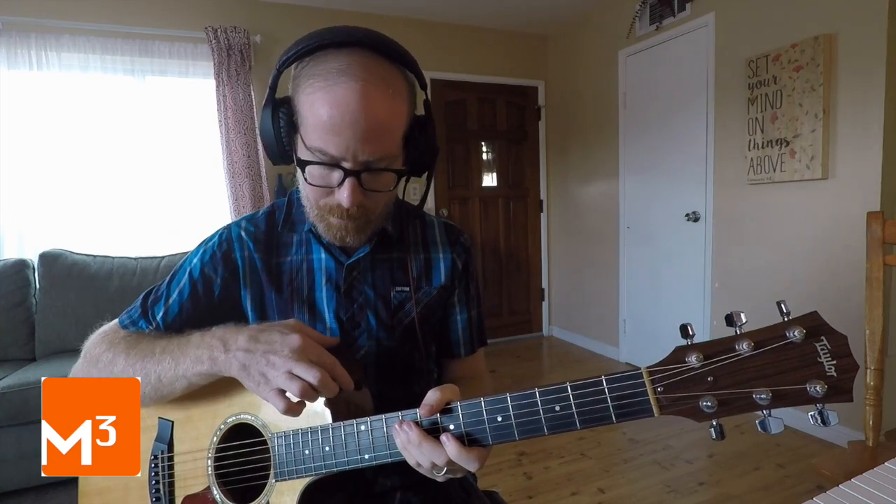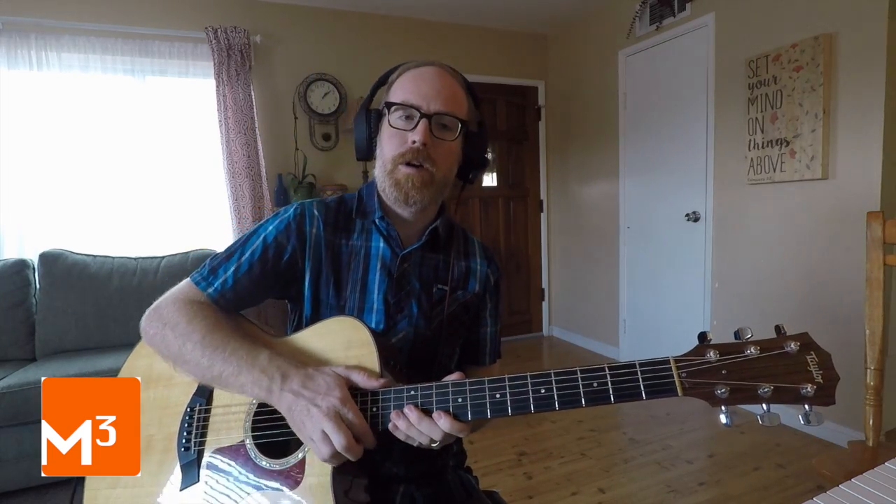All right, very good. Bring my guitar volume back up now.